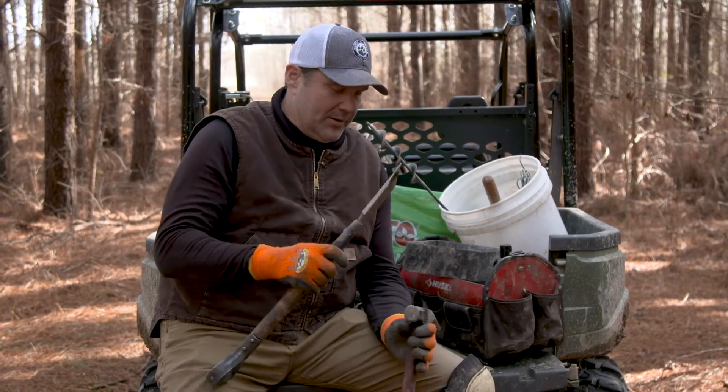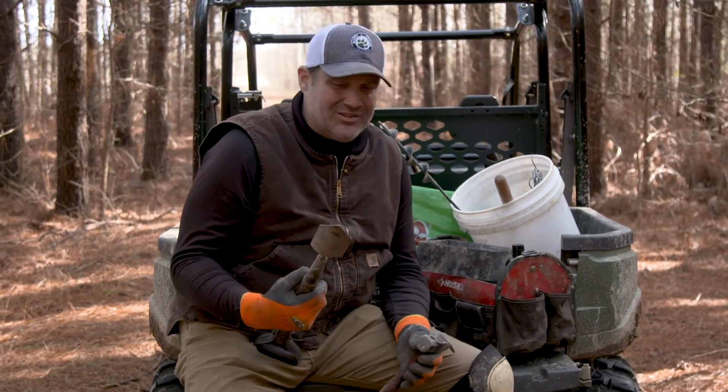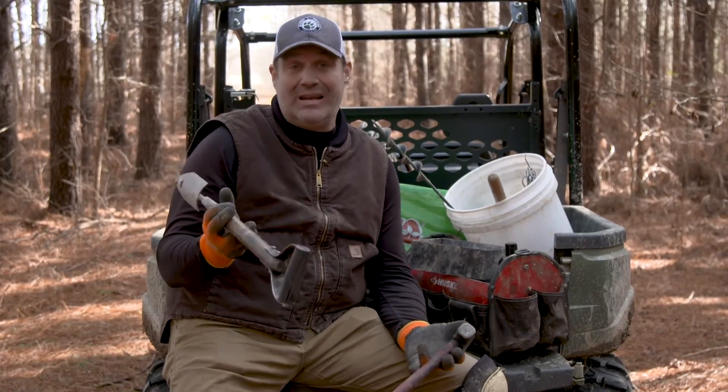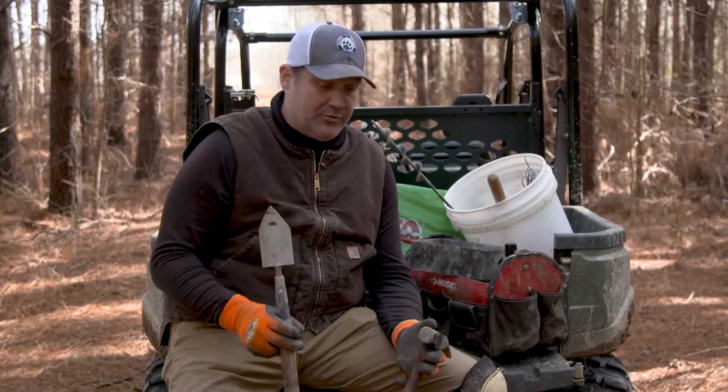Alan Probst here from North American Trapper, down here with the Mossy Oak crew. I'm going to take a real quick minute and show you the minimal equipment you need to actually get out there and go after some of these predators on your own.